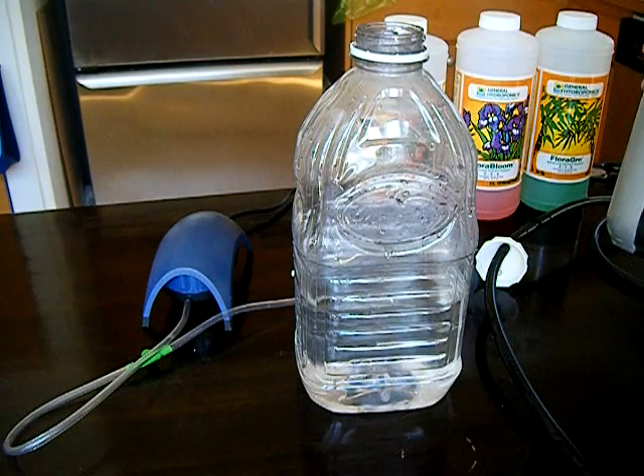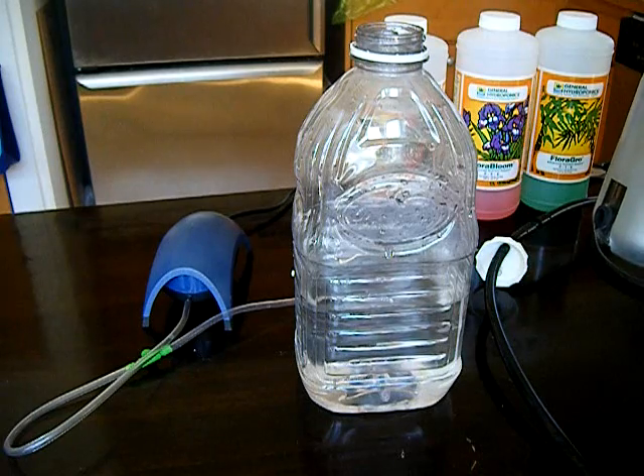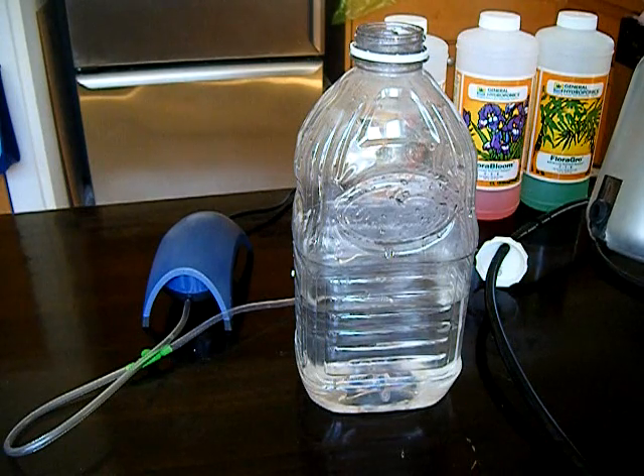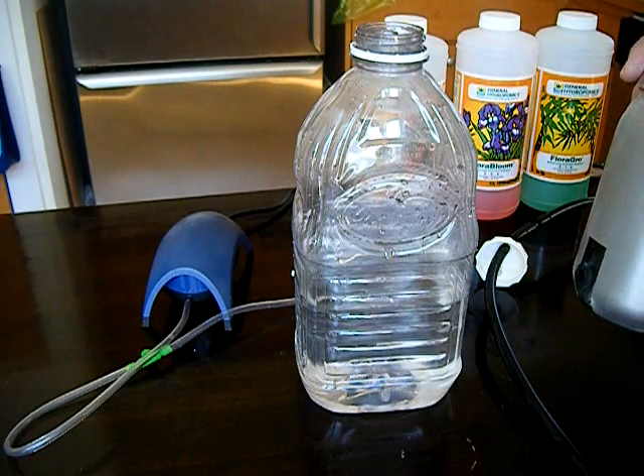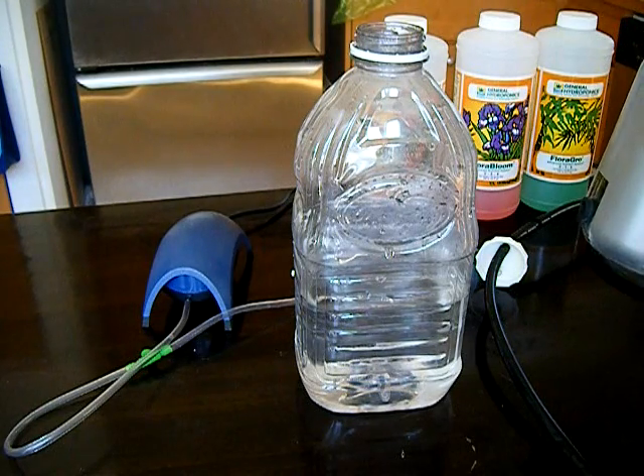One important note about drilling glass: if you saw glass or do anything to create powderized glass in the air, definitely do it underwater or wear the appropriate face mask. To save your lungs, drill it underwater.